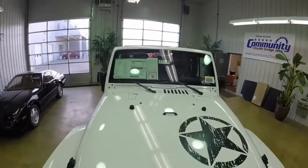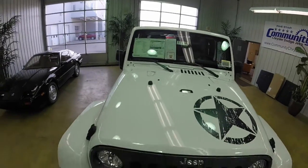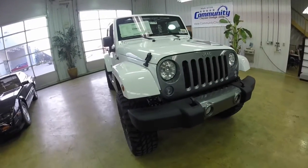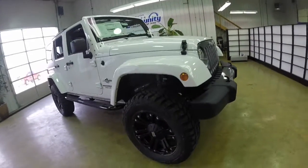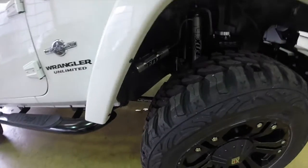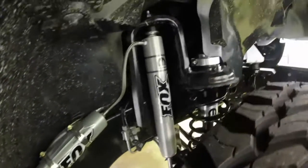The Jeep brand is proud to honor our servicemen and servicewomen and their duty to country with the Jeep Wrangler Unlimited Freedom Edition. This vehicle is painted in bright white and has the mineral gray grille. We do have the Mopar lift on this one.